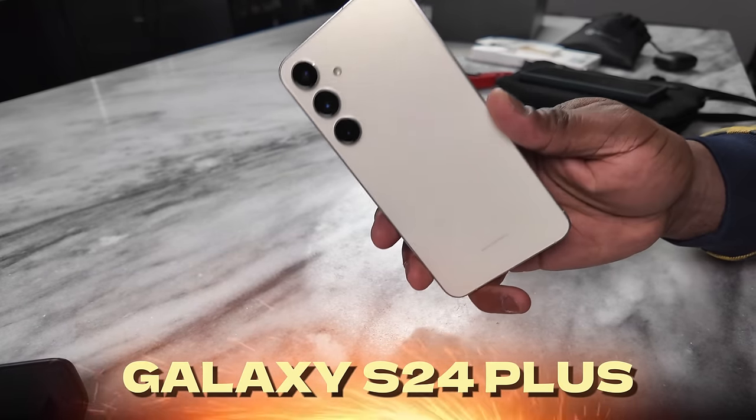Hey guys, Thunder E here. I have been using the S24 Plus for about 72 hours. If you're enjoying this video, go ahead and hit the subscribe button and notification icon so you can watch more videos like this on the channel.